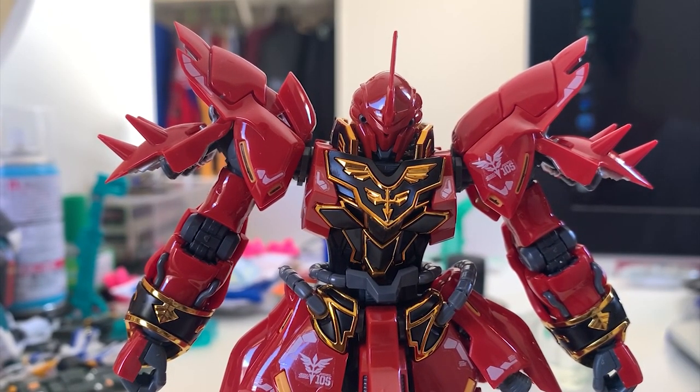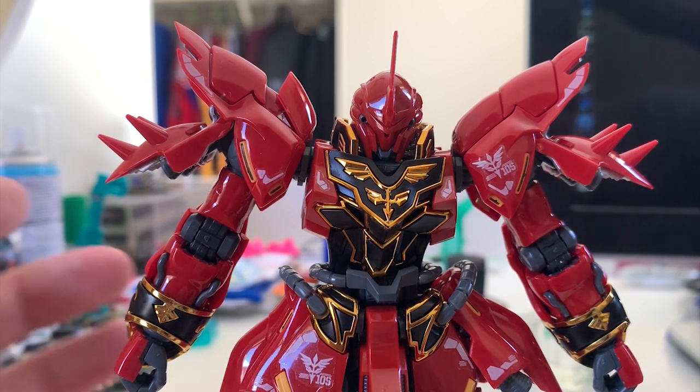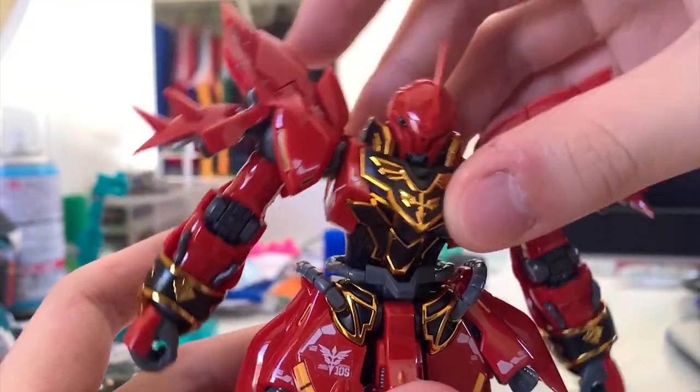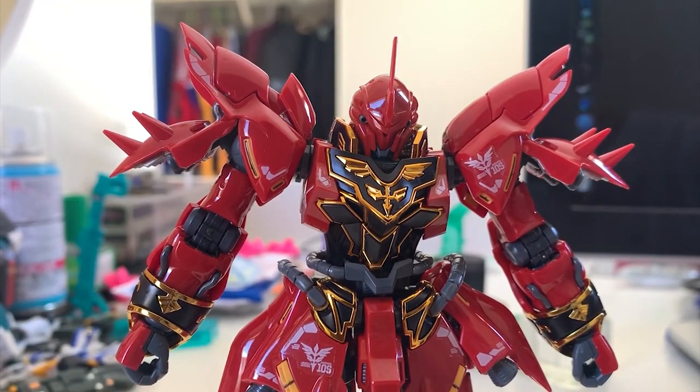The Shinanju torso — the black, the gold, and the gloss red all go really well together. It looks amazing. But because it's using the Mk2 frame, it has the same problem as the RG Mk2: a really loose torso. The feeling is just not good. It's the same thing — really loose, and I don't really like that feeling.